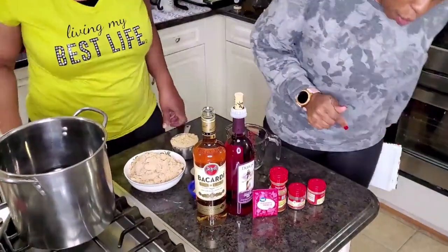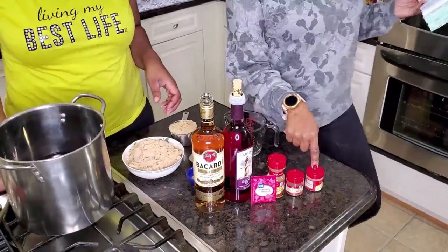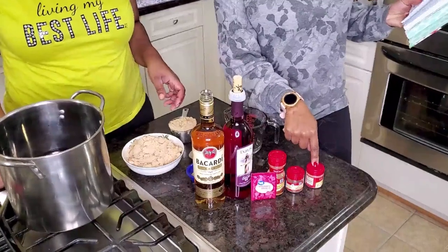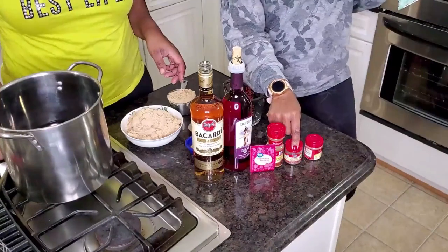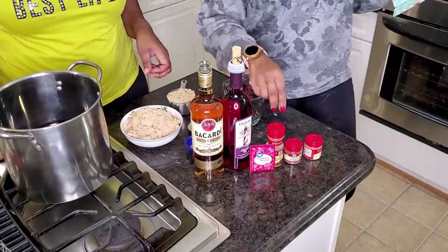So the first thing we are going to do is ground ginger — about one and a half teaspoons of ground ginger. The next thing is the allspice, just a half a teaspoon of allspice. And then also a half a teaspoon of cinnamon.